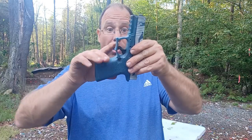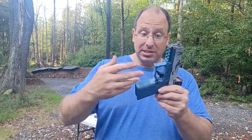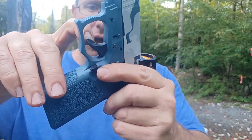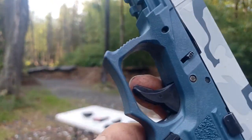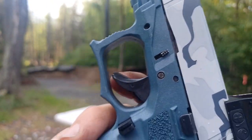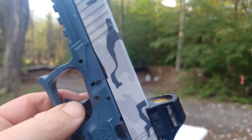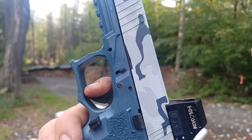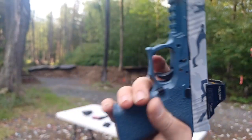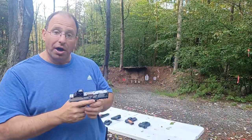The next safety on the Glock is the trigger safety — that little leaf on the trigger. If you hold the trigger from the sides and try to push it down, it won't fire. You actually have to put your finger on that leaf for it to go. That's the second safety mechanism built into this pistol.